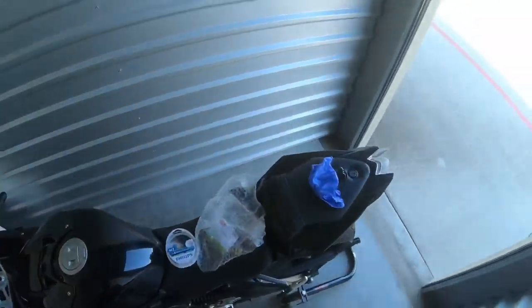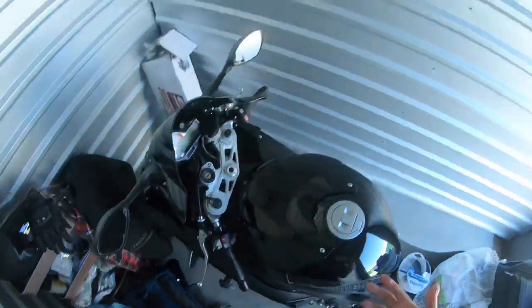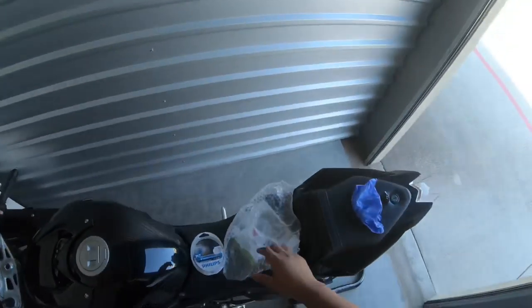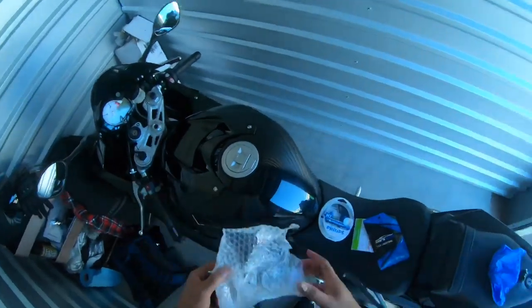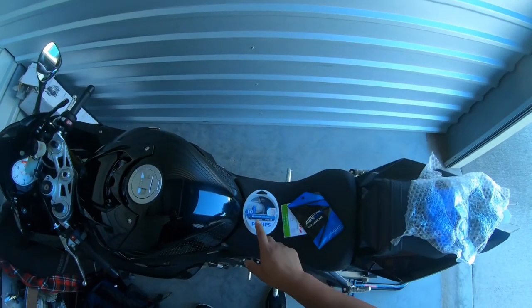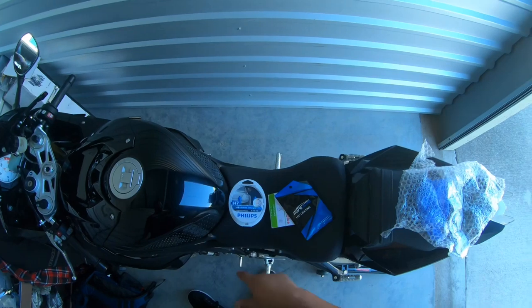Hey, what's up everybody, it's your boy Q. I'm back baby with another video. Today I'm going to go ahead and put in some new lights here for the old BMW. These are Phillips H7 Diamond Vision lights.